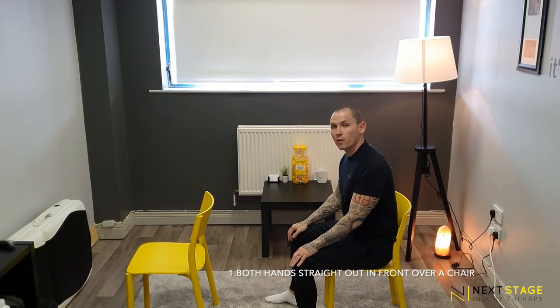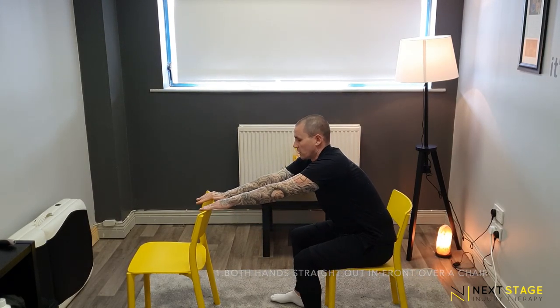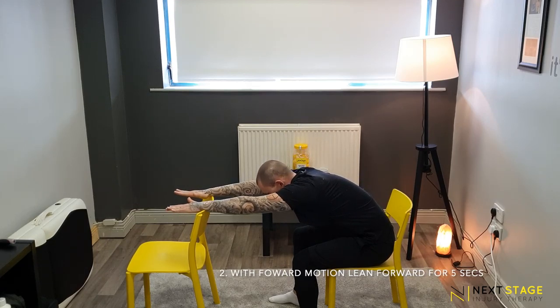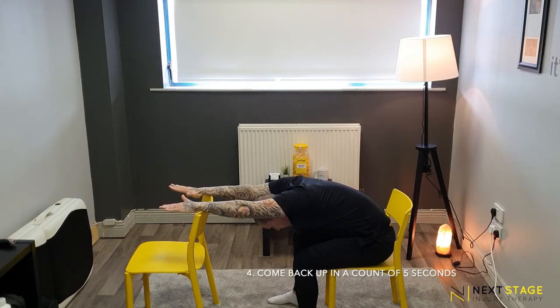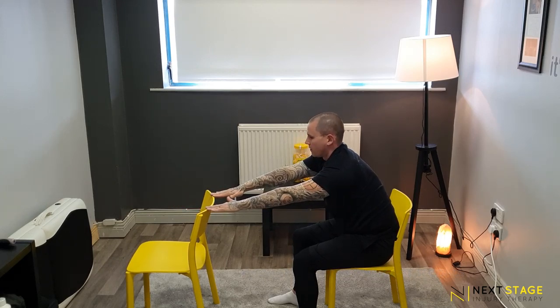For this one we're going to use forward motion to free up the shoulder. You can use a chair or a table — place both hands on it with a nice straight back. Go forward for 5 — 1, 2, 3, 4, 5 — hold it there for 5 — 1, 2, 3, 4, 5 — and then come back up for 5 — 1, 2, 3, 4, 5.